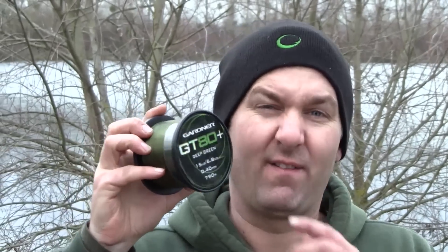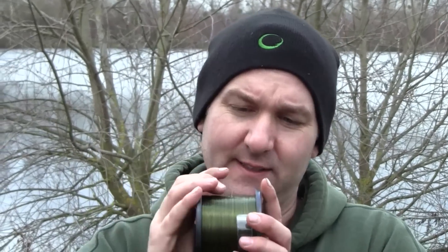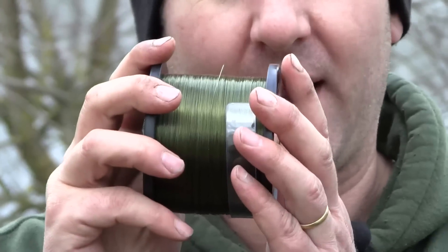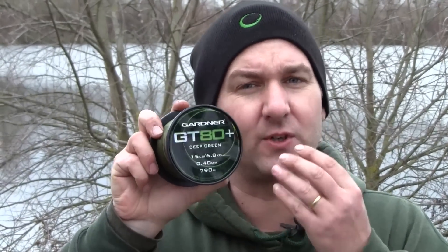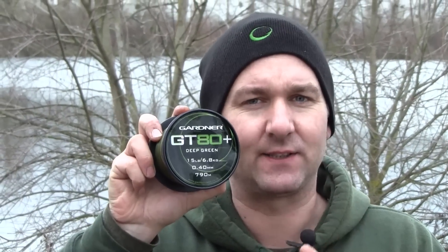This is the new GT80 Plus mainline from Gardner. It's our premium copolymer, which means you pay top dollar for the best possible product. It's a lovely dark green colour that blends in really well with virtually any lake environment. It sinks like a stone because of a special additive that we've included in its makeup. It's got very, very high knot strength, at least as good as the very best that's available out there on the market.